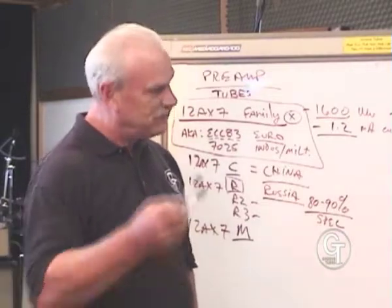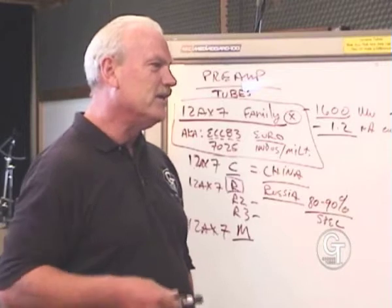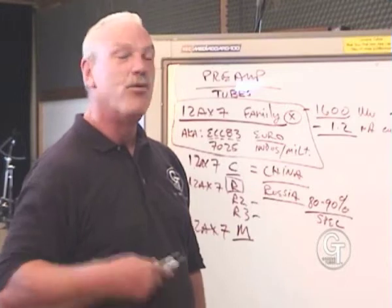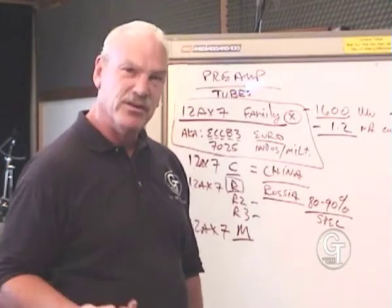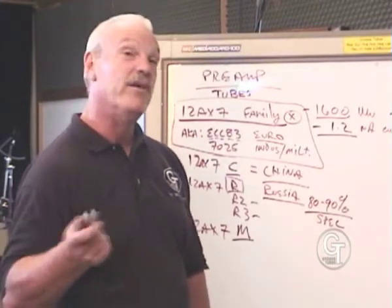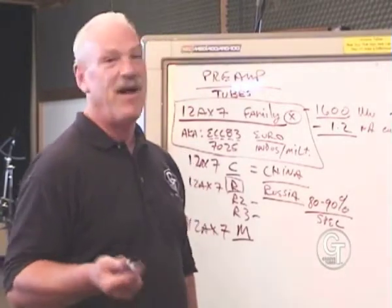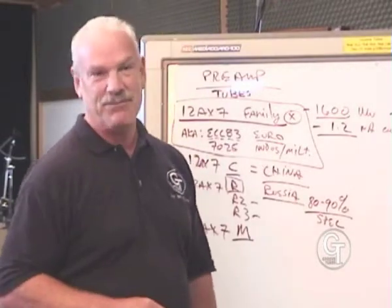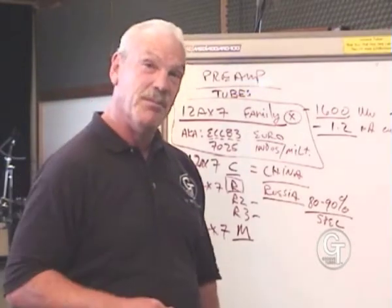Luckily for us, we've been able to go into these factories and make a point to them, and many of these factories have allowed us to improve their production — either by using our materials, which we import into those four countries, or by implementing our designs. We'll take a tube that's maybe 85–90% of the spec and make it 100–110% by adding something to it. Today we're going to talk about tubes where we've actually added something to the party.